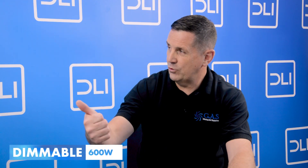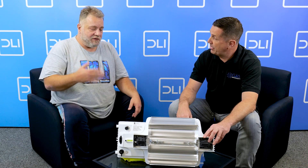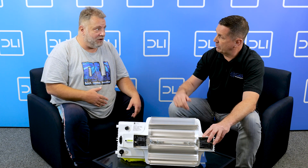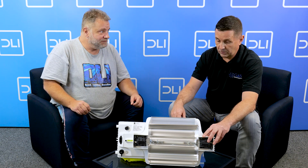It's completely dimmable on the unit — you can dim it from 600W but you can also over-power it to 1150W. It's got different settings, but if you use the electronic controller you can dim it at any point — it's a linear dimming so you can set it to any level you want.